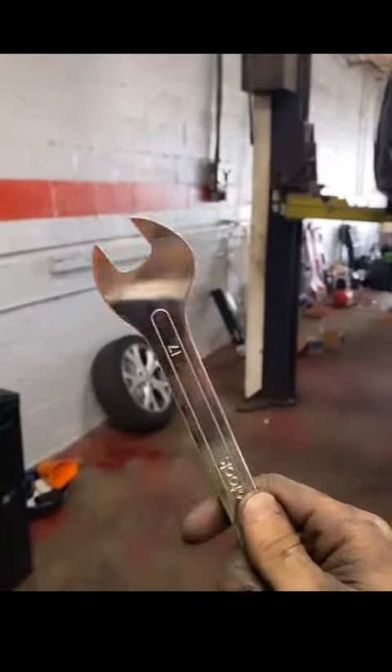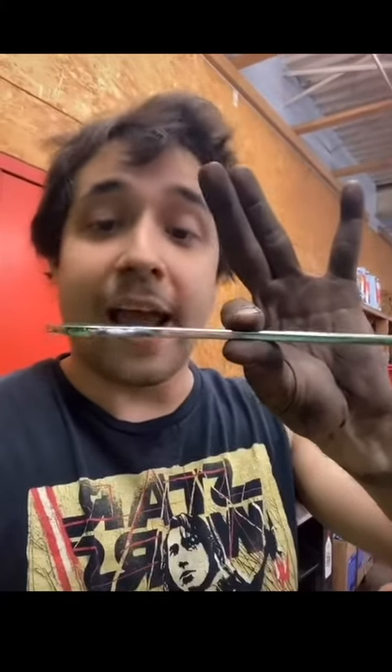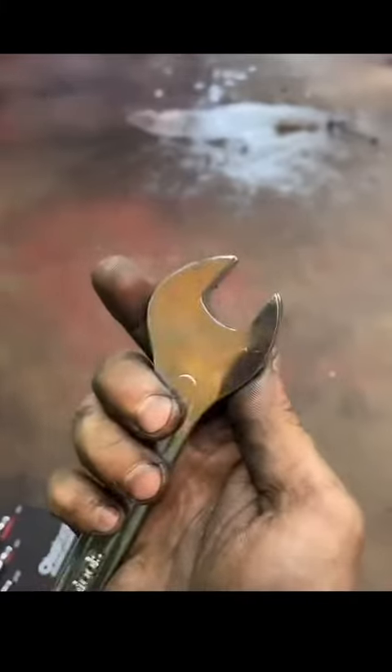What's so special about these wrenches? It looks like a pretty standard wrench. These wrenches are super thin — I absolutely love it. This here is the same wrench size. Look in comparison to other nameless brands — same wrench, a different brand. Look how thin that is.